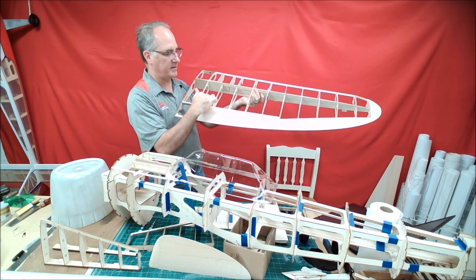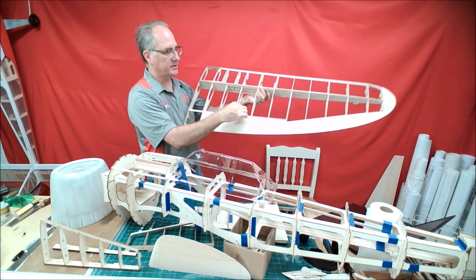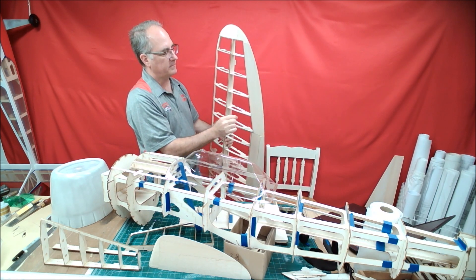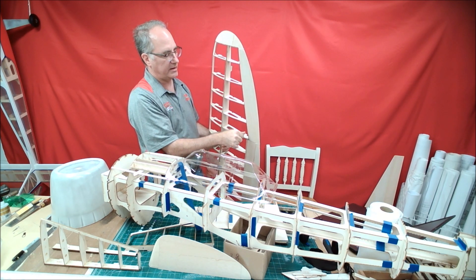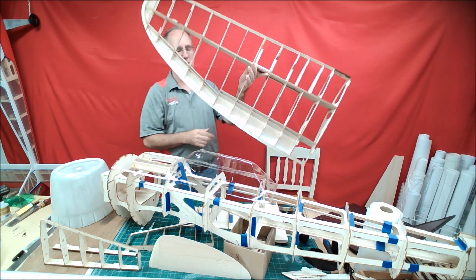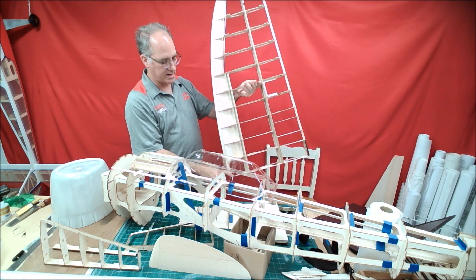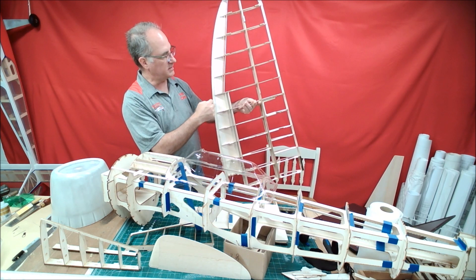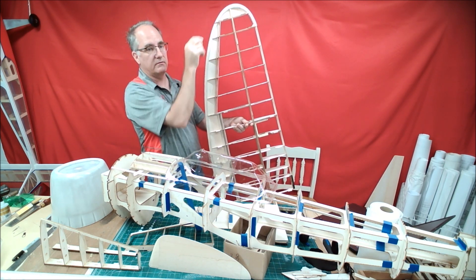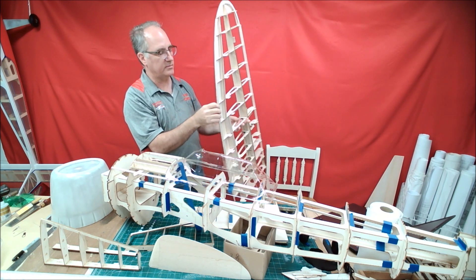There is what I'm calling a subspar for the flap, and then on the trailing edge of the airplane that glues in and locks in with the ribs. Same thing on the aileron — what I've done is I've created a 1/32-inch ply trailing edge that is pre-cut and predetermines the shape of the back of the wing.